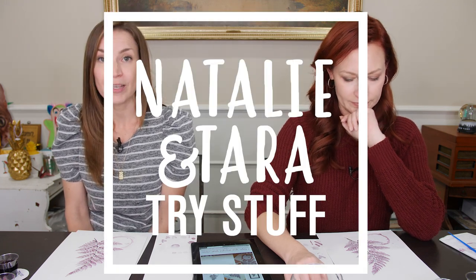Hers are beautiful — go check her out on Instagram and all the websites and all the places and go grab one for yourself. All right, I'm Tara. I'm Natalie. This is Natalie and Tara Try Stuff. Don't forget to hit the bell because we go live once a week, but it's a secret thing — so if you don't hit the bell, you won't know. The end.